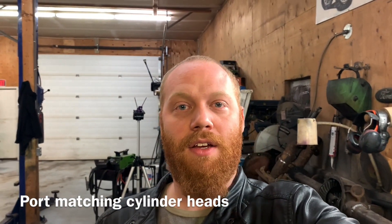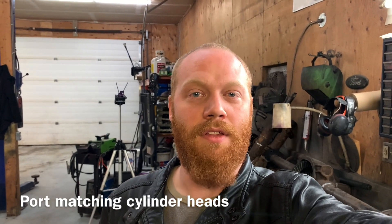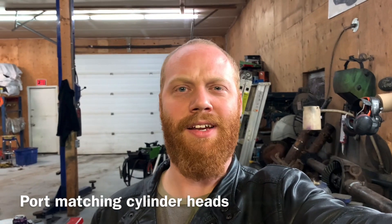Hey everybody, Barry here again. So for all the new subscribers, welcome. Thanks for subscribing and checking out the channel. As of right now I think I got like 120 videos and they're all full length videos like this. So if you want to just see what we're all about and stuff, go back and check it out, see if you like it, stick around.